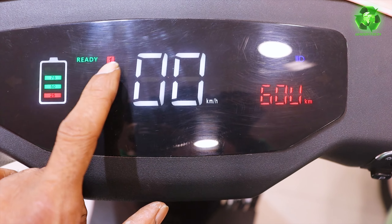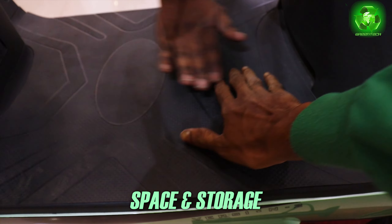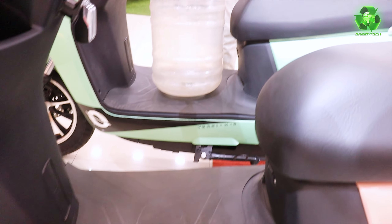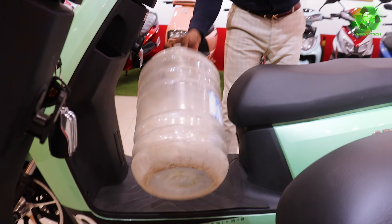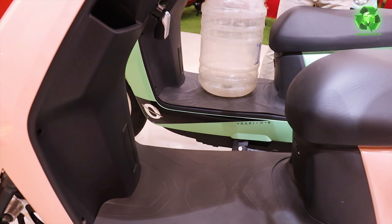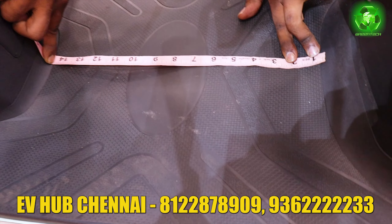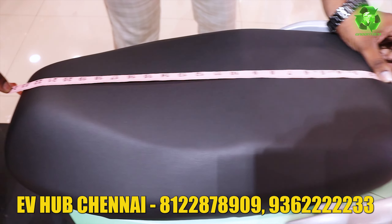You have a good flat footboard space in this model. You can carry things — especially I am showing a demo with a water can. So you can park it like this. You can carry two or one, not more than that. The footboard space measures 14.5 inches and 15.5 inches, with a 24-inch seat width and 14-inch width.